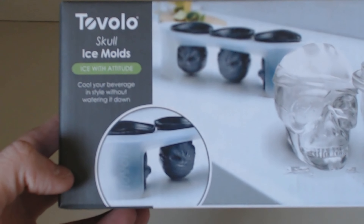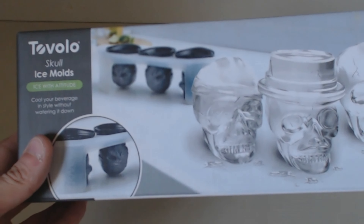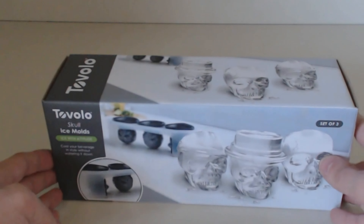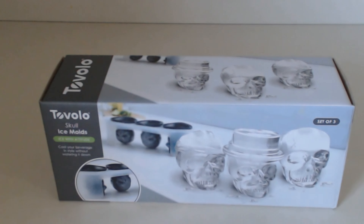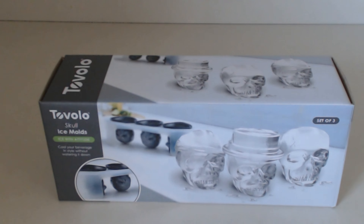Cool your beverage in style without watering it down. A little physics lesson for all of you: a more circular and larger piece of ice like this is actually much better than the standard cubes you see in most mold trays or even in restaurants, because they melt slower and they displace less of your beverage, which means it will stay cool longer and it won't get watered down.